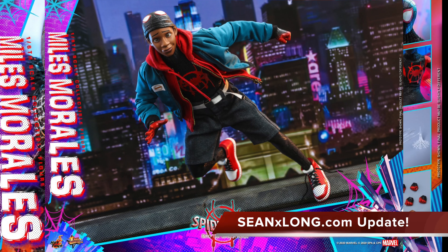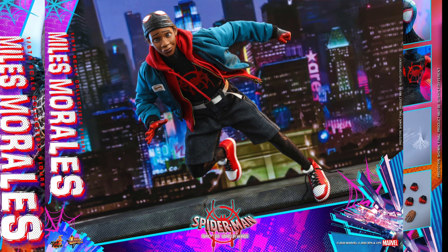Beautiful day, beautiful people. We got a really awesome surprise from Hot Toys. We knew that they were doing Spider-Man Into the Spider-Verse figures, and we now got the pre-order up for the Miles Morales from Spider-Man Into the Spider-Verse 1/6 scale collectible figure.